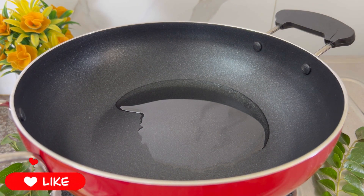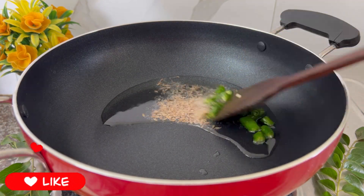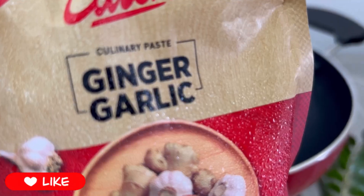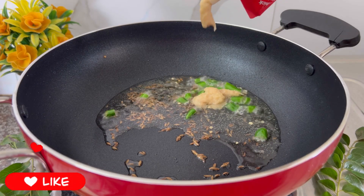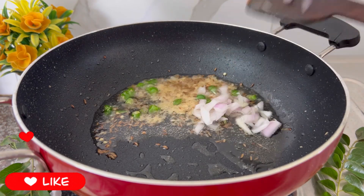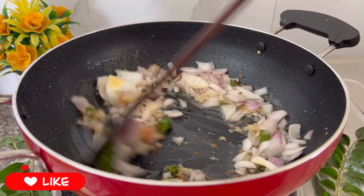Let the oil heat. Once the oil gets heated, we are going to add some cumin seeds and let them splatter. After that, we are going to add the green chilies and sauté them. Now add the ginger garlic paste.